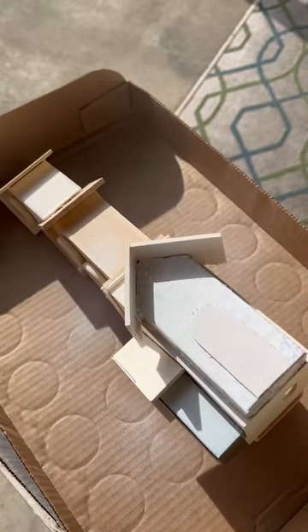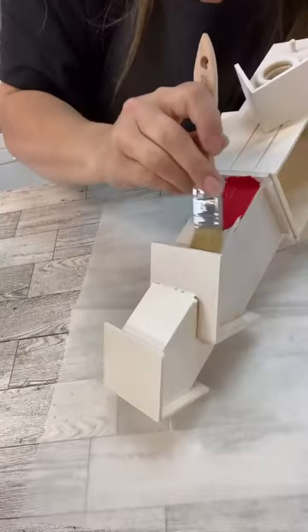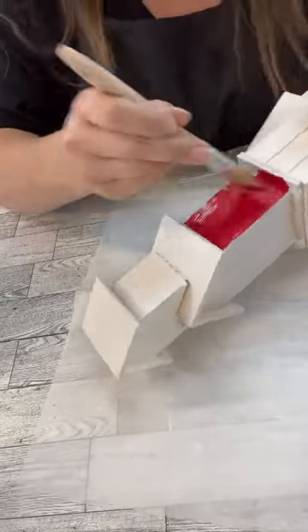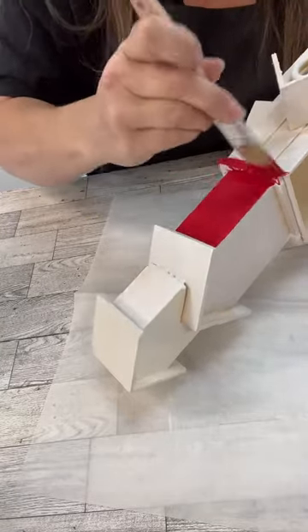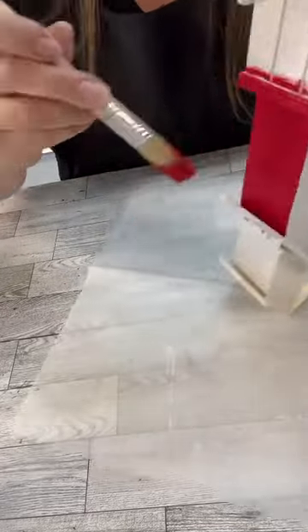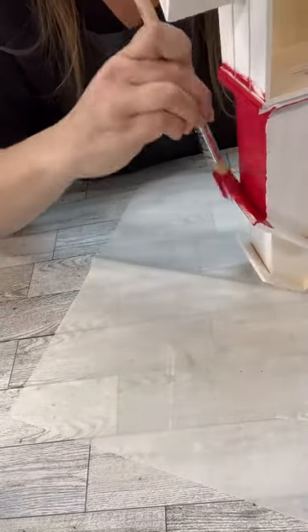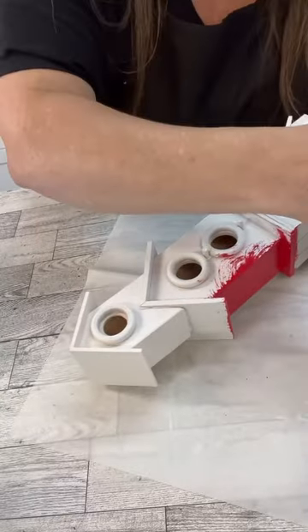Now I needed to spray paint because we're going to actually paint this red, but I needed kind of that base layer, and I thought spray paint would be the fastest way. Then I was like, I think this is too red — do you have that moment when you're crafting where you're like, I don't know if this is going to work out? It was like super primary, but this is the only red that I have.